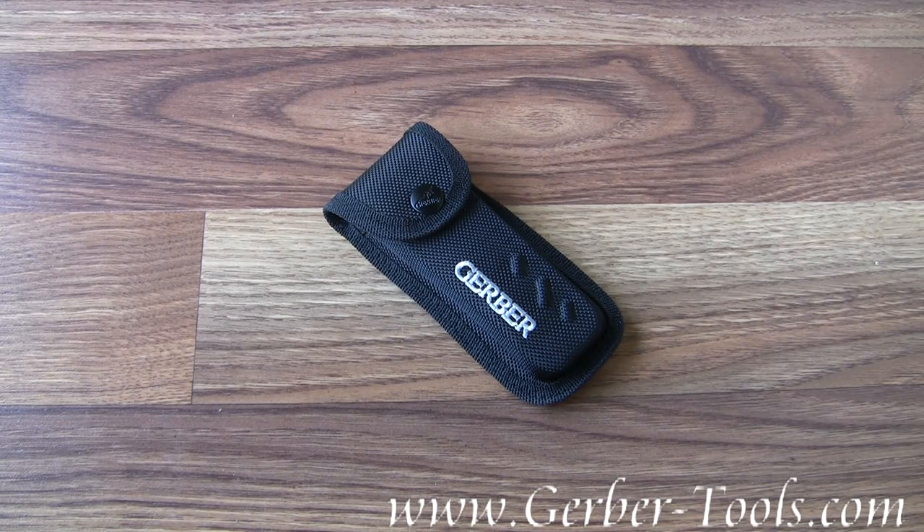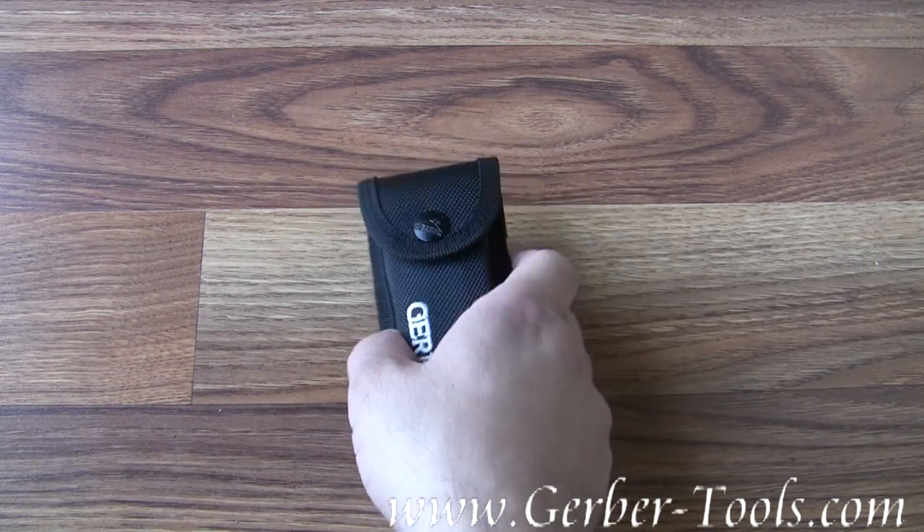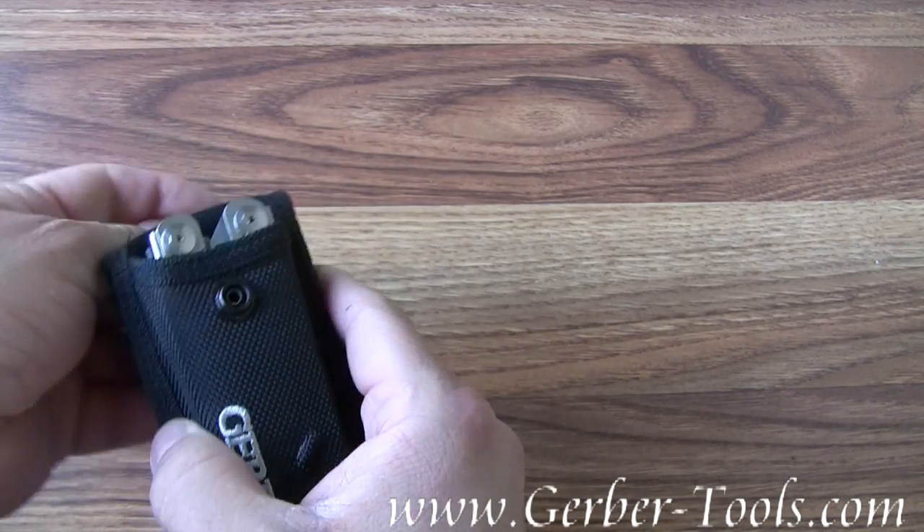This is the Gerber Grappler, model 30-000333.